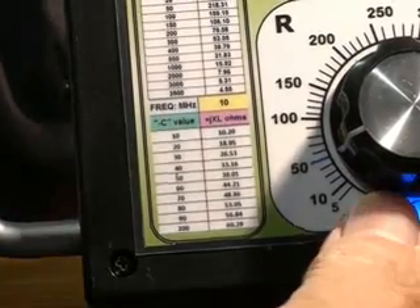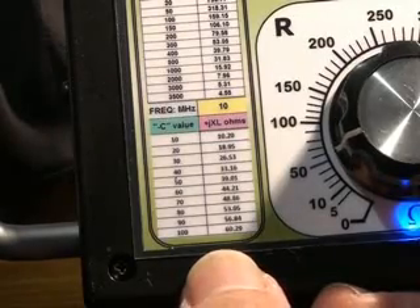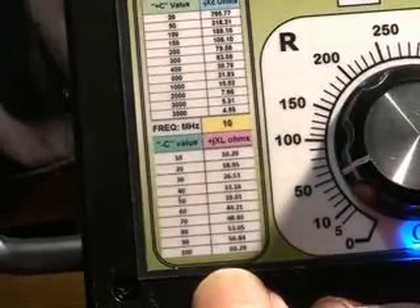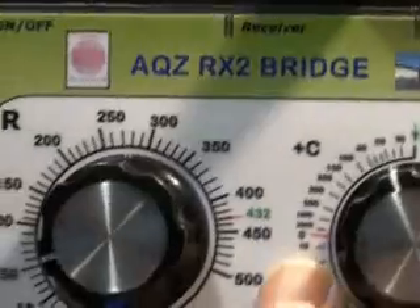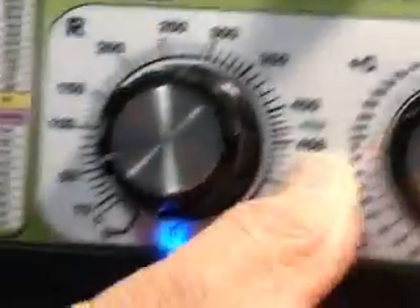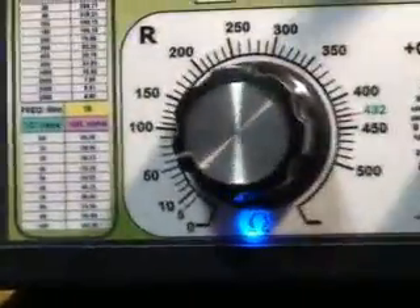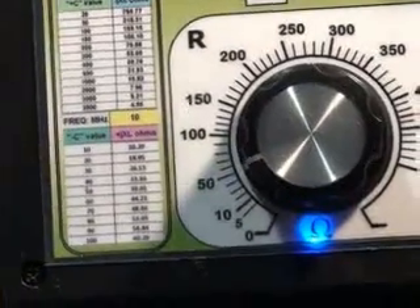This is the YASU whip on an RX2 bridge. And as you can see, I get similar results. The reactance reading is not quite as good as the other bridge, and that's probably due to the calibration of this particular bridge for stray components. Remember, this bridge was calibrated at 30 MHz, not 144 MHz.